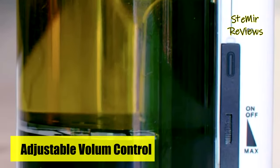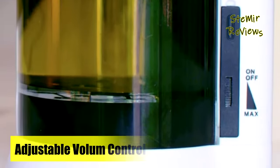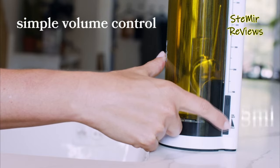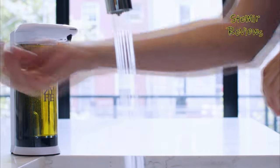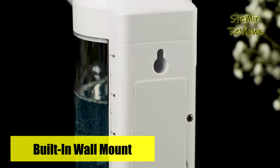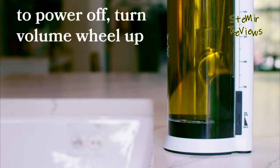By utilizing touchless technology, this dispenser minimizes the transfer of dirt between individuals, a common issue with traditional hand-pump dispensers and soap bars. Whether you're washing dishes or hands, the dock offers efficient and hygienic scrubbing. It features a rechargeable 1,200 mAh lithium battery, eliminating the hassle of battery replacements and allowing it to remain a convenient countertop accessory.